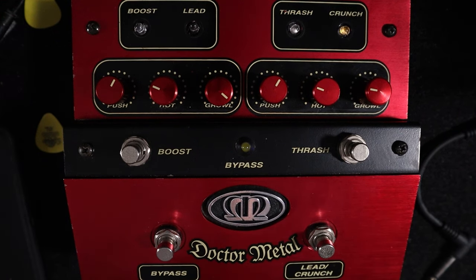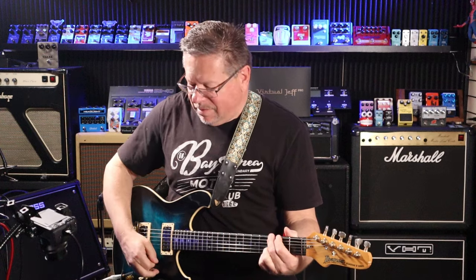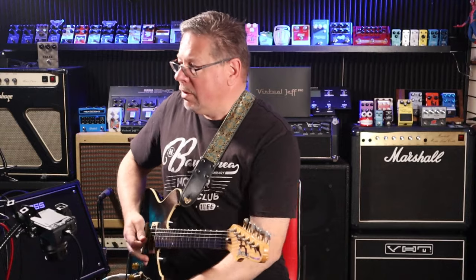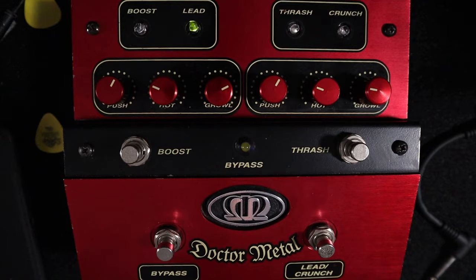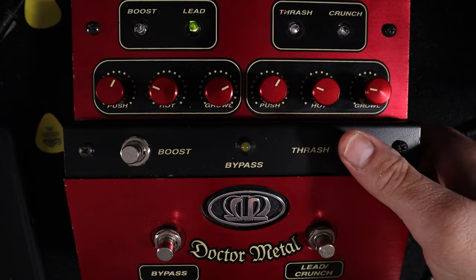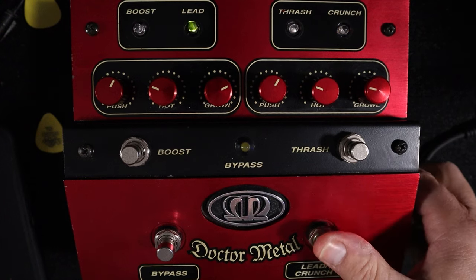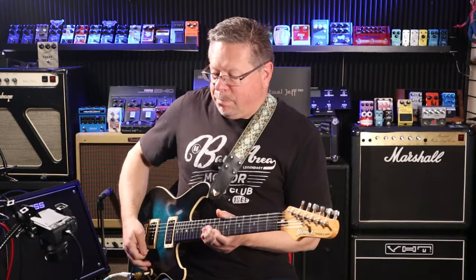You can set up a crunch channel and set up your lead channel. Boost gives you a walloping — I don't know — extra dB, it's right up there. You might even just set this up as a three-channel thing: go for thrash, then crunch to give you a little bit more clarity, and then your lead channel with your boost on to give you that solo tone.